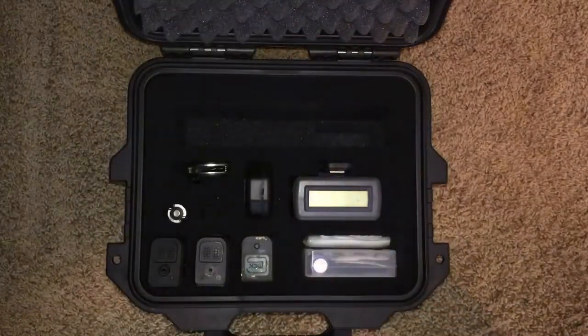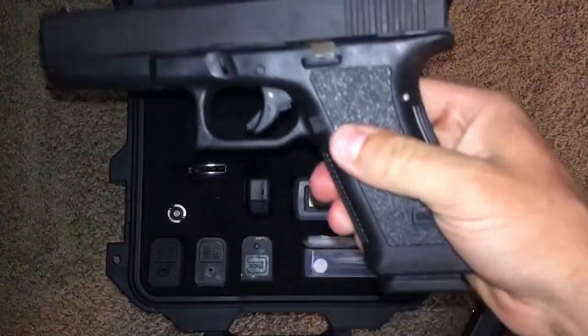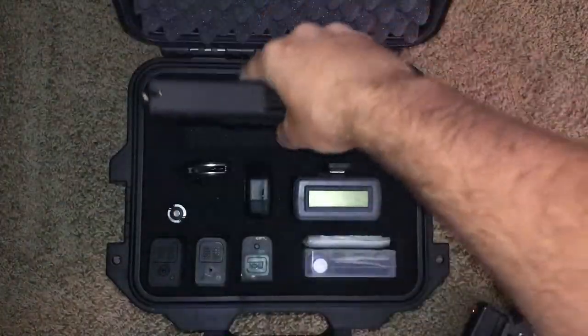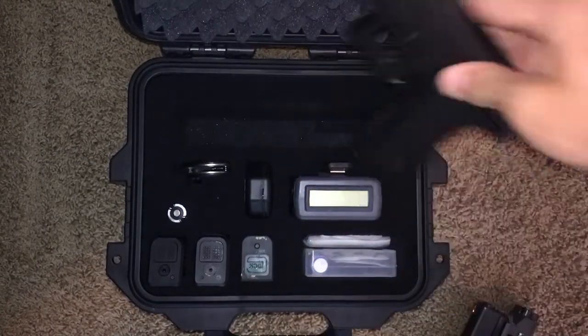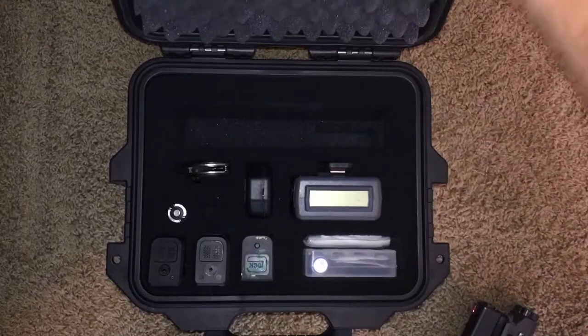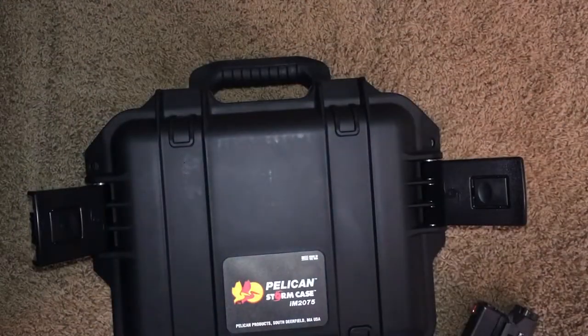It holds the flashlight and everything, and it will also hold a Glock 17 - like this Gen 2 - even though the Gen 2 is old, it still rocks. So that's it guys, that's my Pelican Storm case for airplane travel. Hopefully you guys enjoyed this video and I'll see you on the next one.